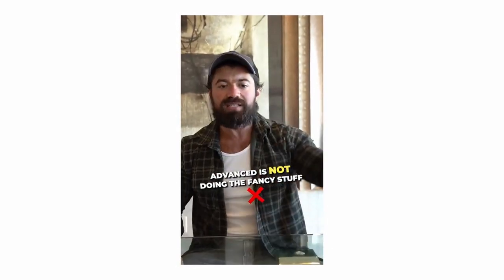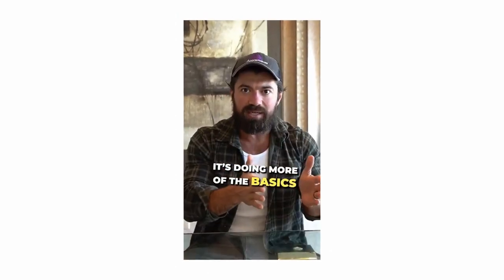Famous businessman and YouTube phenomenon Alex Hormozi said this: "Advanced is not doing the fancy stuff, it's doing more of the basics and doing them at scale." And when I heard this, I immediately thought about art.